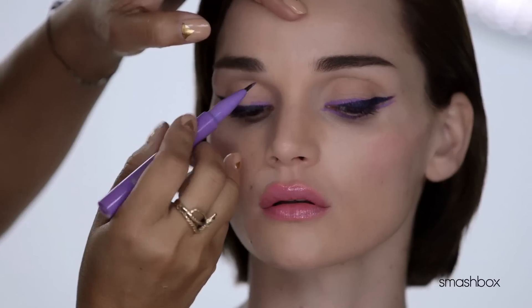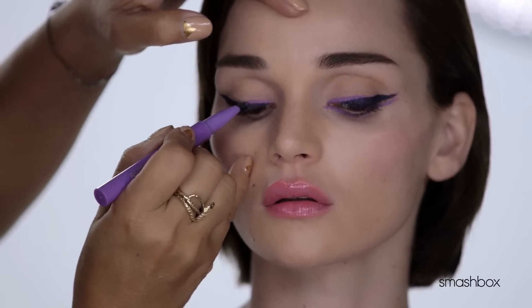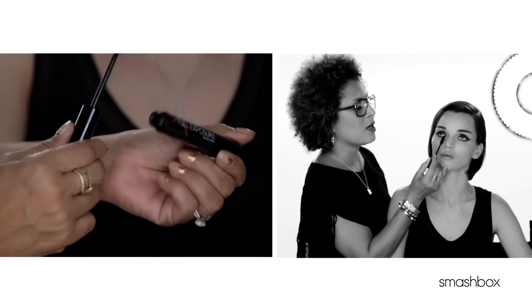Apply Photo Angle Pure Pigment Gel Liner in Lilac along the upper inner corner and extend the liner to the center. To finish the look, apply Full Exposure Mascara.